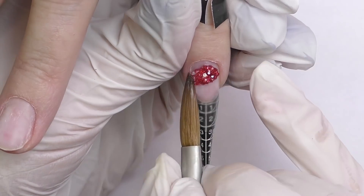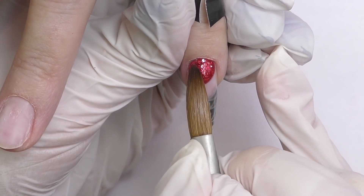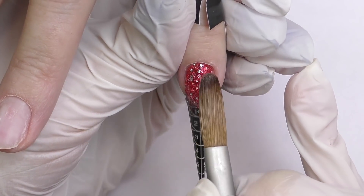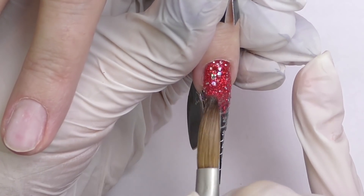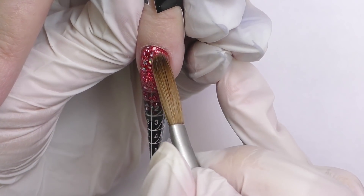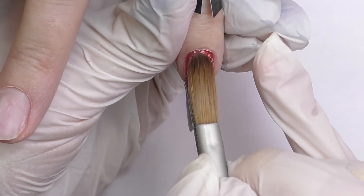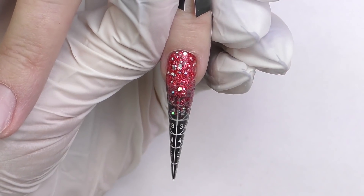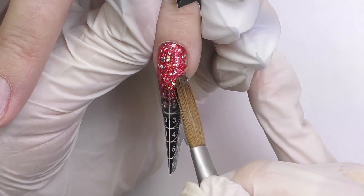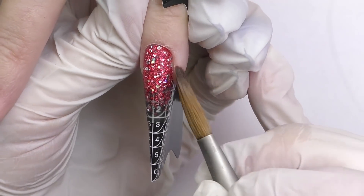On this nail we decided to go with the ombre. I need to start with the cuticle area. The consistency should not be too wet because you may flood the cuticle — then simply blend the color towards the free edge. This color is so easy to blend! This is definitely going to be one of my favorites. Since we used the clear on the bottom as a foundation, we now have an ombre from glitter to clear. If you see some empty spots, or want to conceal the free edge of the natural nail, just cover it with more glitter.